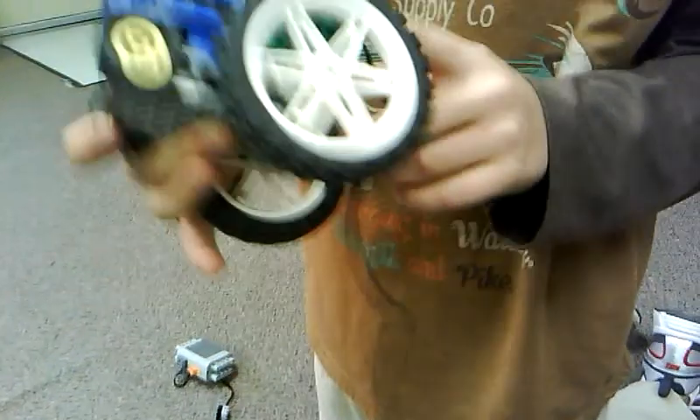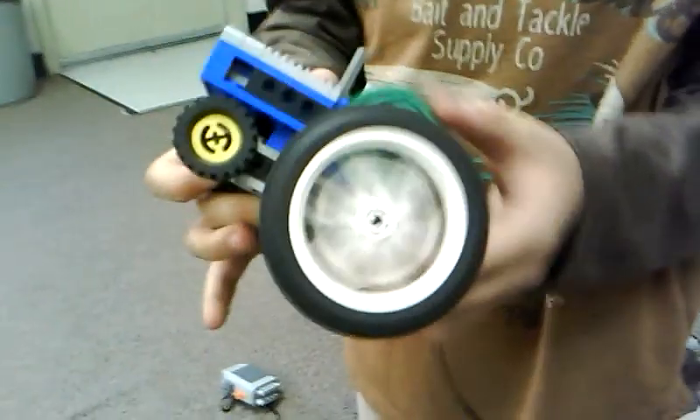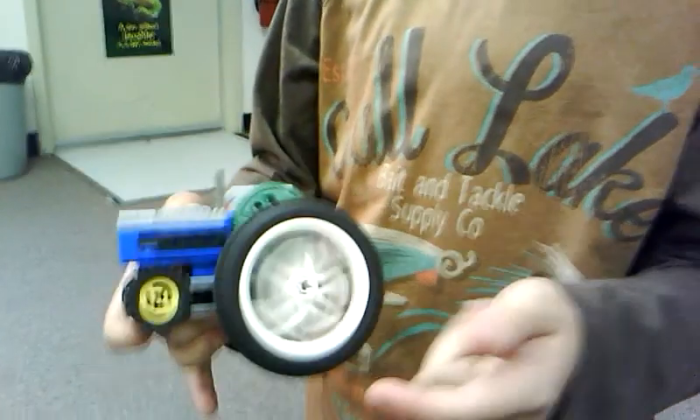What are those called? These are the gears, and then this is the motor. So I got a big gear and I put a smaller gear on a big wheel, and that's what makes it really fast.